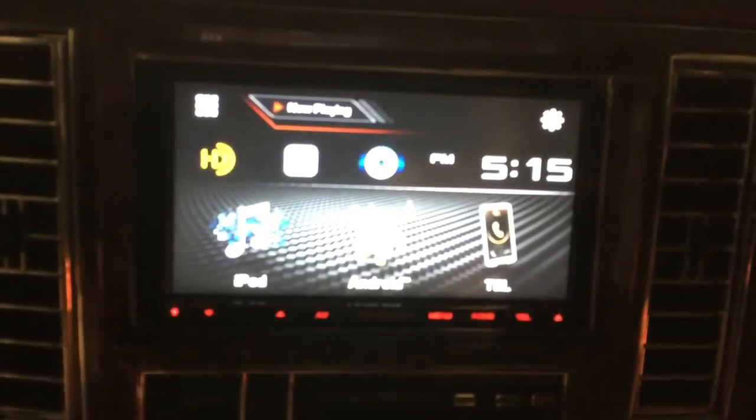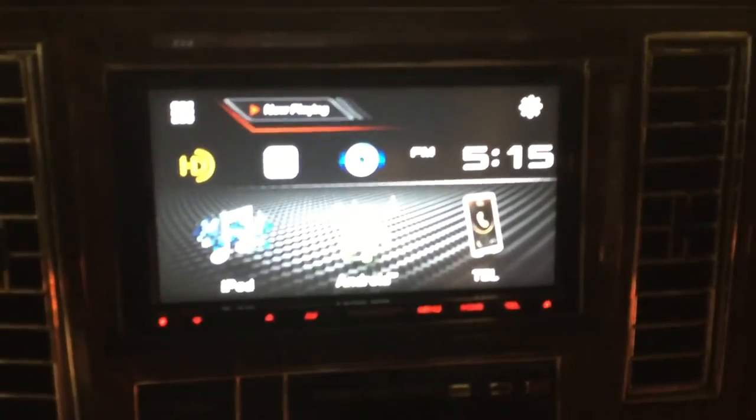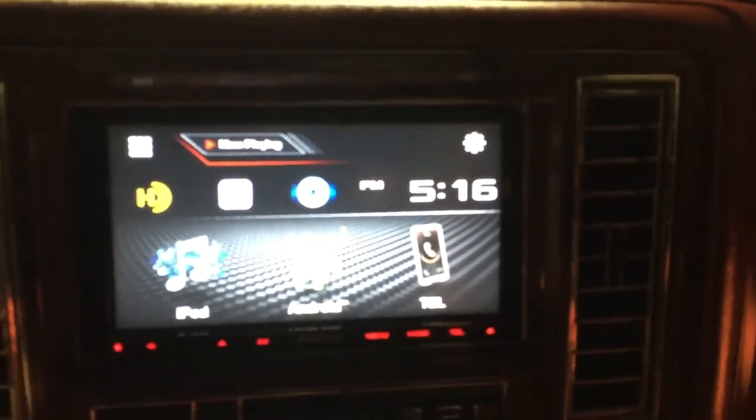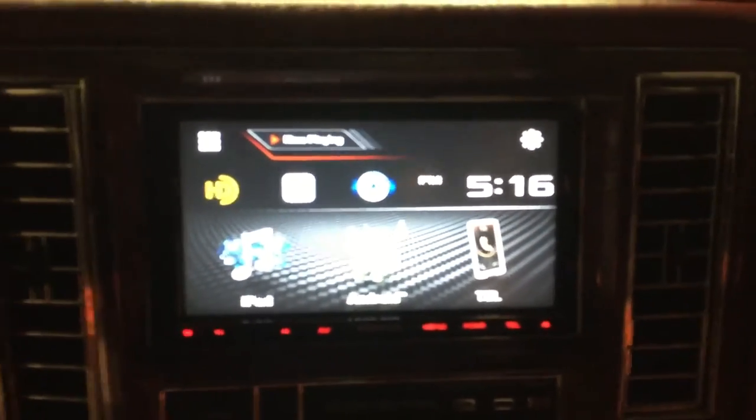The unit itself is pretty nice. It's got Bluetooth and video. If you want to watch video while you're driving, just ground the parking brake wire — in case you didn't know that. Pretty easy install.